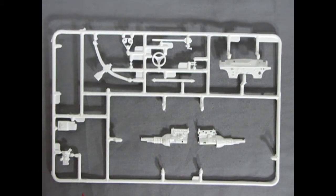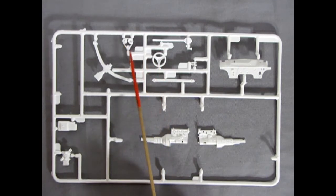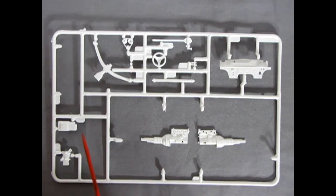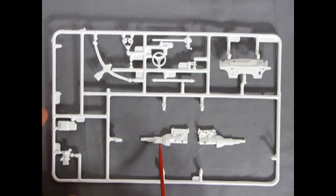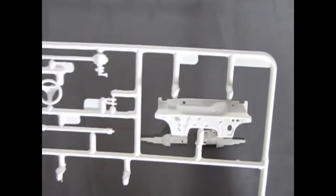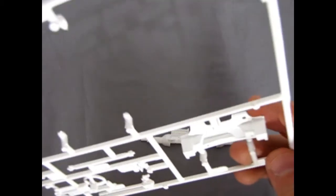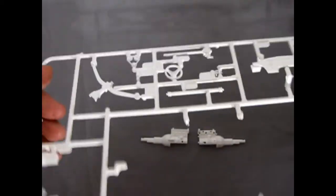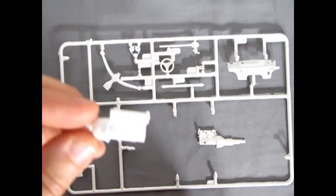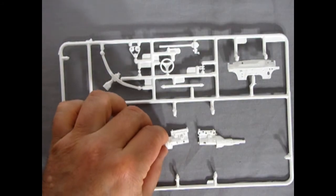These are our final white components for this kit. We have the firewall, the steering box and column, the differential, the steering wheel, the belts and pulleys, the top or bottom of the differential depending on how you're looking at it, the oil pan, and the front engine cover. The engine was broken apart, so I've just got it here — this is our four-cylinder with the little four-speed or five-speed transmission. There's a quite nice firewall, nice detail on the steering wheel, and some rear springs. There are a couple of mold marks on the firewall but they may not be a problem. The engine shows a lot of nice detail on the block.